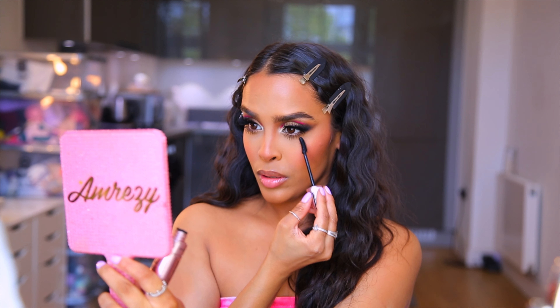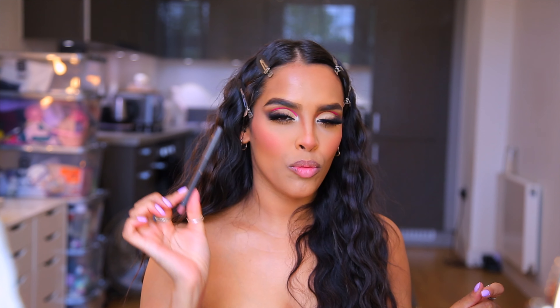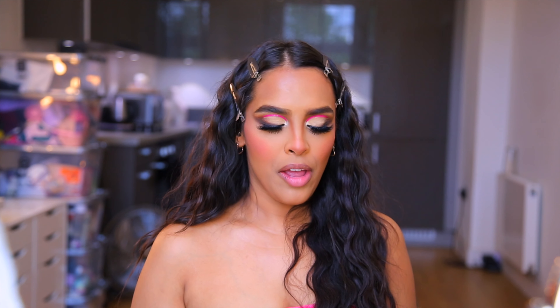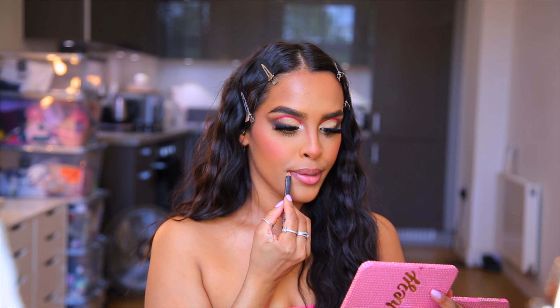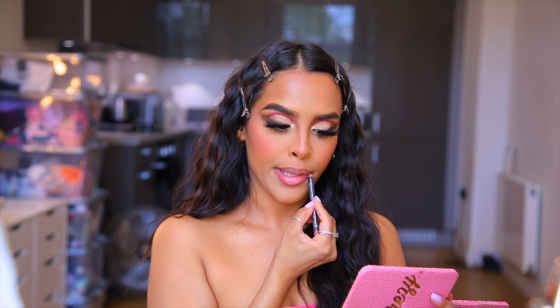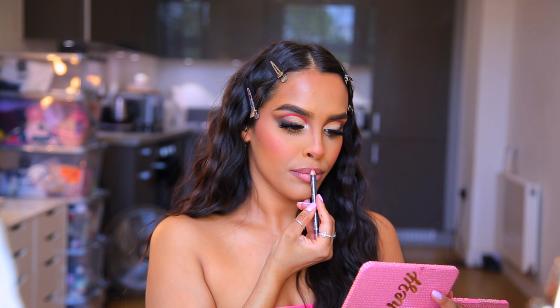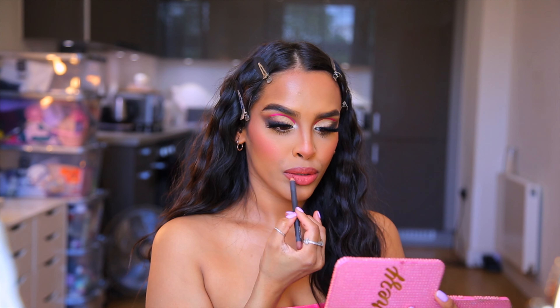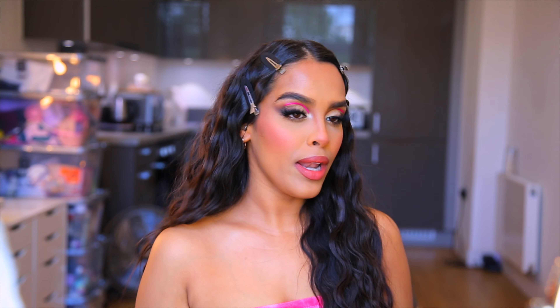Now for lips — I know James was using a MAC lip liner but I'm not sure which shade. I'm going to use MAC Well first to line because it feels like a taupey brownie nude that really complemented her lip shade and skin tone. I can see on the image that he's overdrawn her cupid's bow so I'll try to do that too. Then for the lip shade I'll use MAC lip liner in Spice to add that warmth, and cover the whole lip with it.